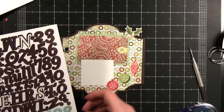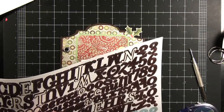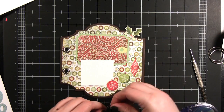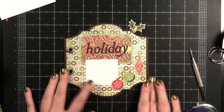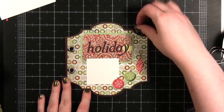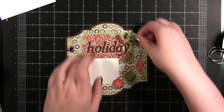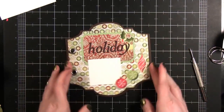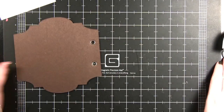It's supposed to say 'holiday' so I'm going to start with the Y and just adhere these letters down. There are the letters. I'm going to adhere down the holly berries — they just go right up here. That's the cover. I'm going to go ahead and head right into the first spread.